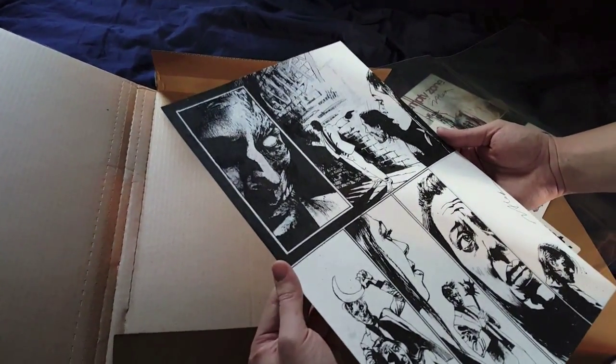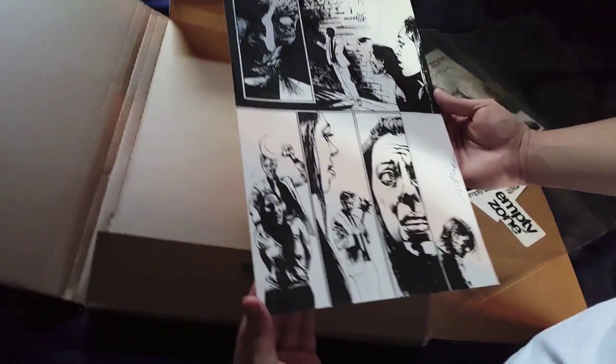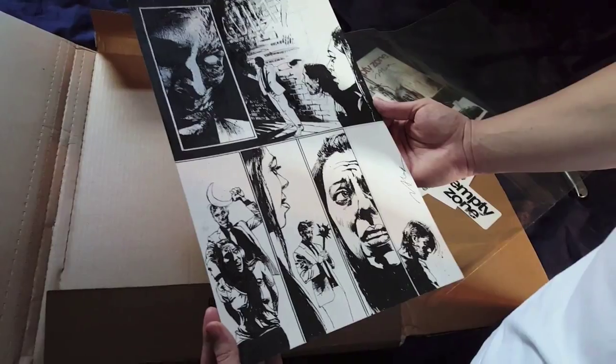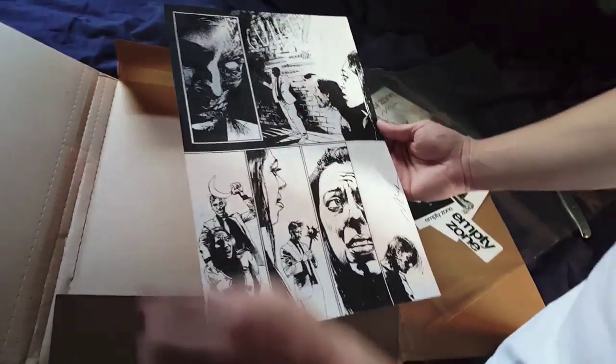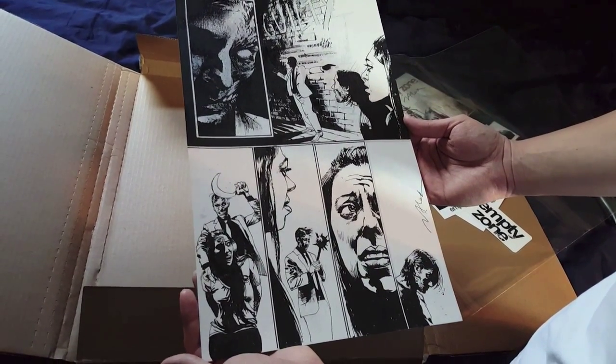So this is amazing. This is going to go in my portfolio, and one day I will definitely get it framed. Thing is, there's no border on it, so it's kind of hard. Probably just get it matted — get something around it, frame it out.